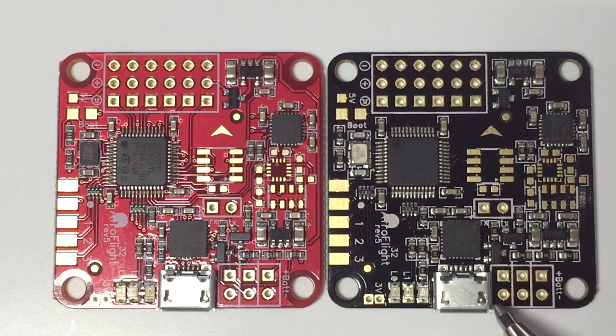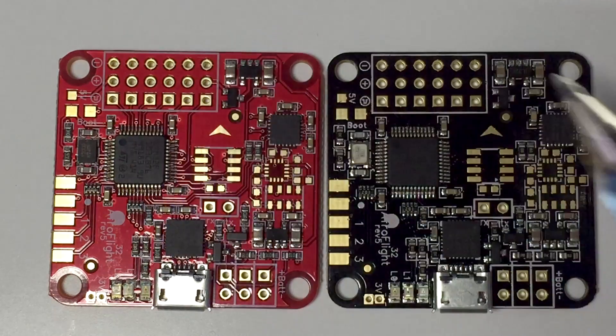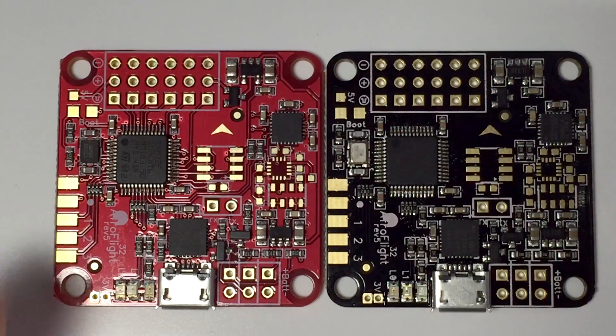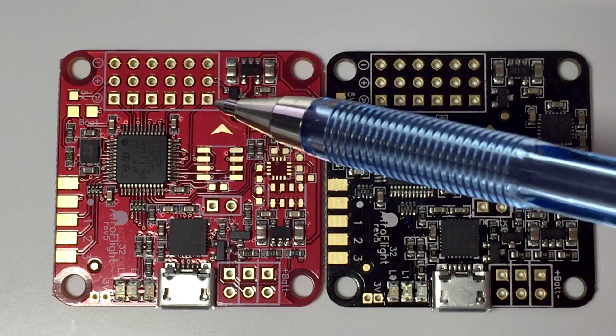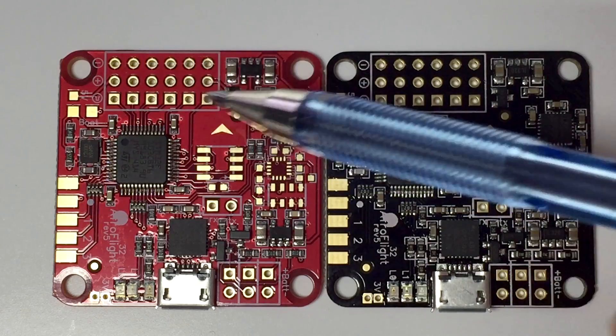Now the outside of the board — all these pins on the outside and over here, as you can see — are all going to be negative, so keep that in mind. This will represent motor 1, motor 2, motor 3, motor 4.